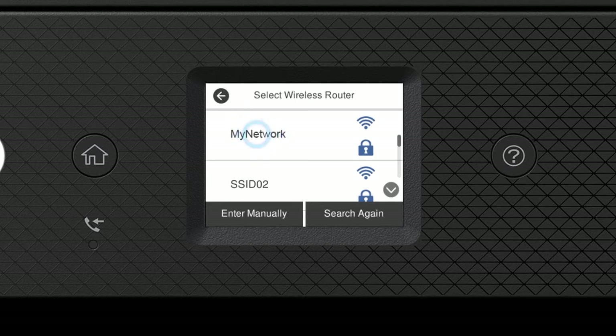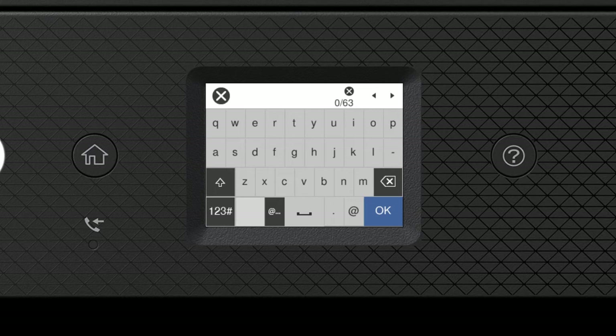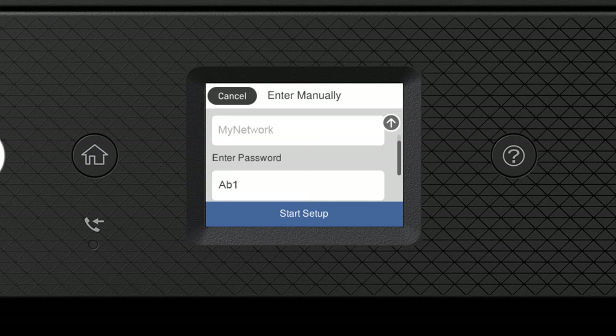Tap your network's name, then tap the Enter Password field. Enter your wireless password. If your password contains upper or lowercase letters, be sure to enter them in the correct case. Tap the uppercase icon to enter uppercase letters, or the symbols icon to enter numbers or symbols. Tap the space icon to enter a space, and the delete icon to delete characters. When you're done entering your password, tap OK.